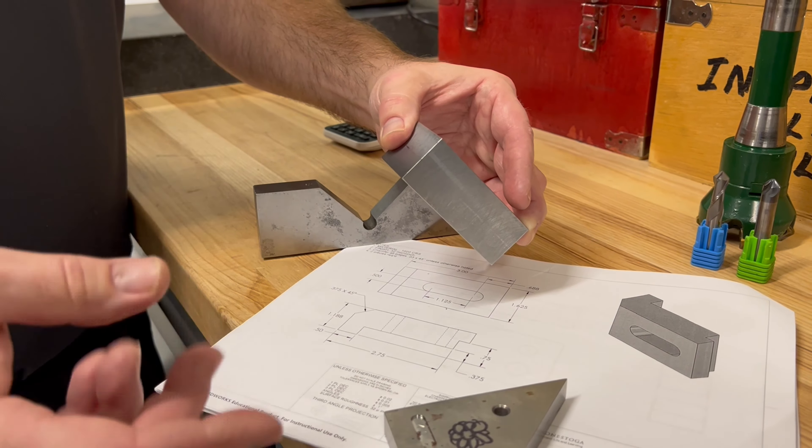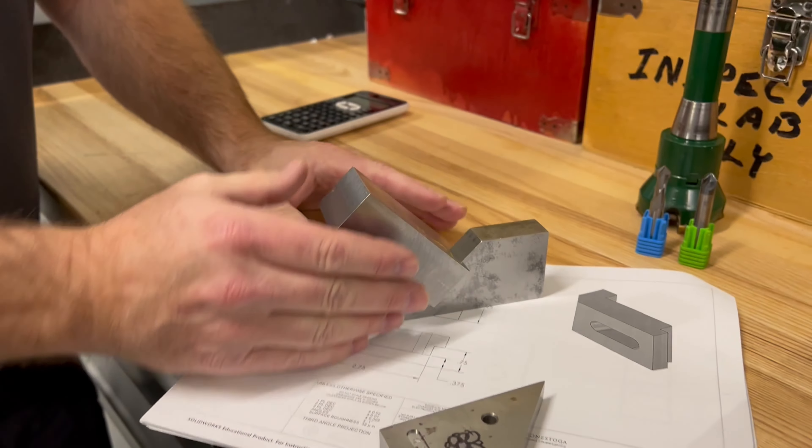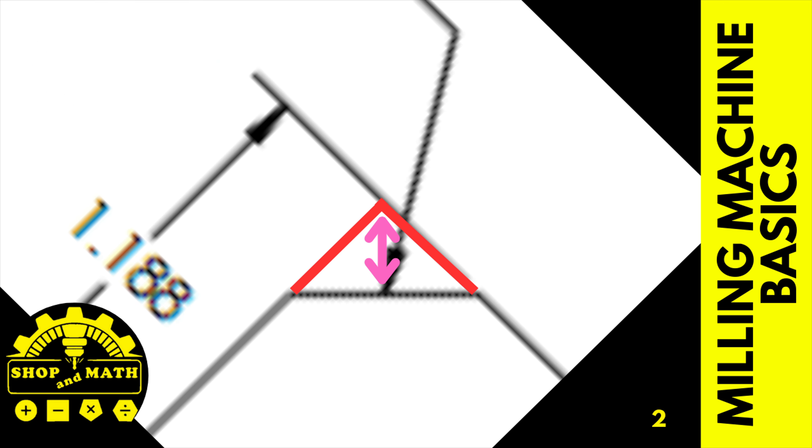So this is a seated 45. When I put this in the vise and squish it in the vise, it's repeatable. Let's start off with this 0.375 dimension first. It actually means that the distance over and up is 0.375. So to machine this particular block we are going to turn it onto a 45 degree and machine from the point down. We need to find out what that calculation is.